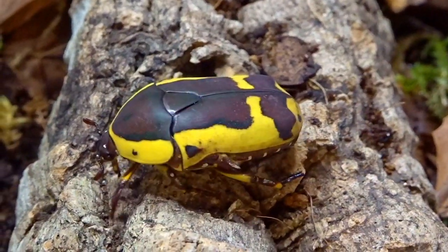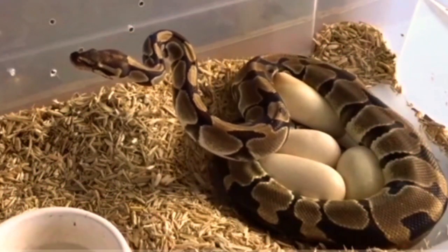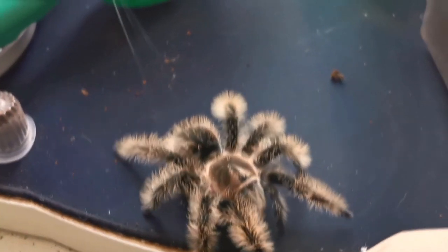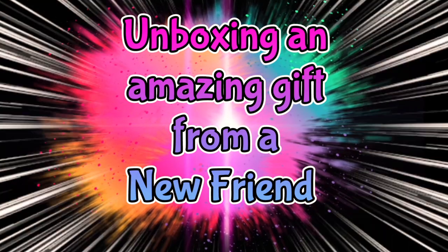Hey, welcome back to Unusual Pets. We have another unboxing to do so let's get into it. So we've been gifted this awesome box by the beautiful Raymond. He's such a nice guy and he even wrote a little letter. It actually does say what's in here so it's not a massive surprise to me, but I have read it and I'm like, oh wow. So I'm going to show you everything we've got in this box.